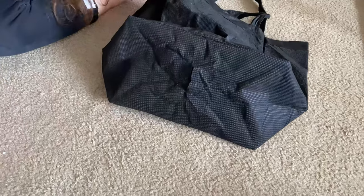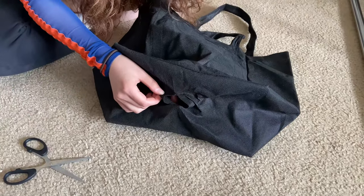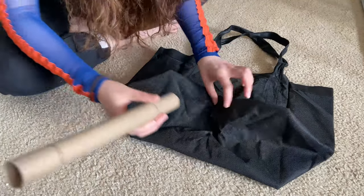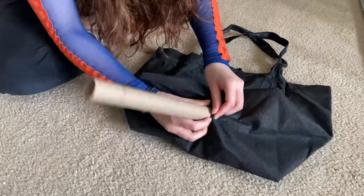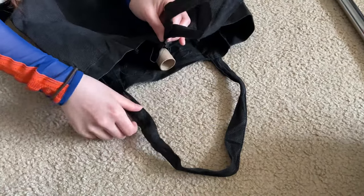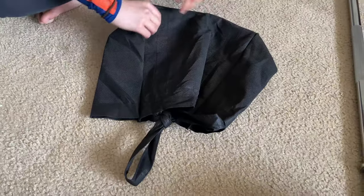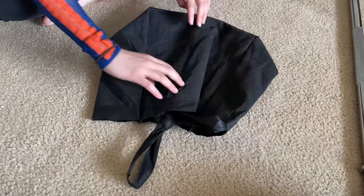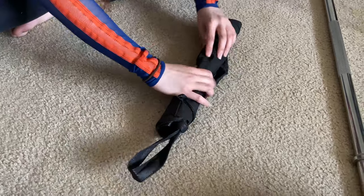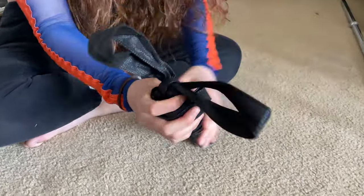First, cut a hole at the bottom center of the shopping bag — make sure the size is not too big or too small. Second, put the cardboard tube through the hole into the bag. Third, tie the bag strap into a knot, and be sure to align the knot to the end of the cardboard tube. Fourth, lay the bag flat, organize the folds, fold the bag in half, then use the tube as the core to roll the bag up. Fifth, use rubber bands to tie up the rolled-up bag on the cardboard tube.